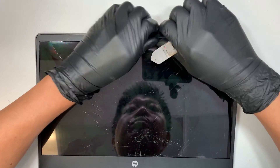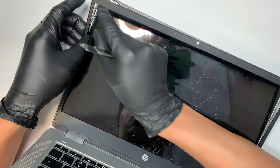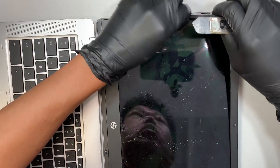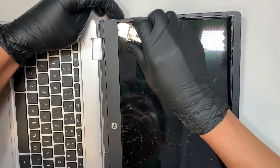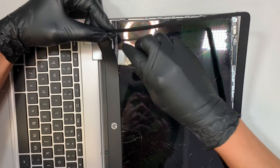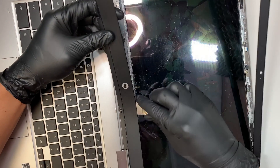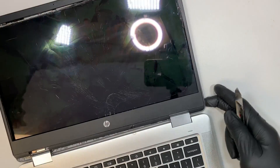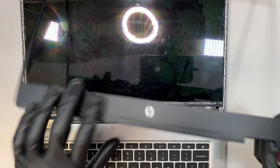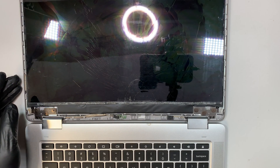As you're removing the bezel, you can feel the tape coming out as you pull it apart. Take your time, no rush. When you get to the very bottom, pay more attention because you do not want to break the cable — just do it slowly. And here comes the entire bezel coming open.